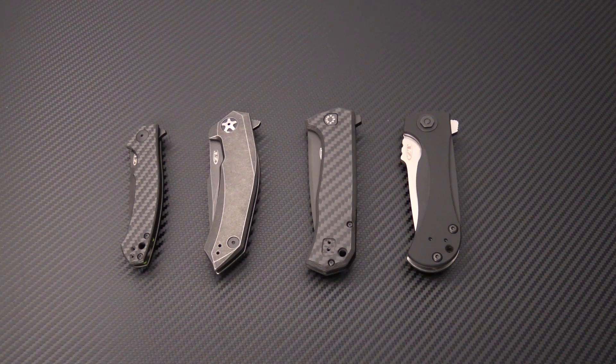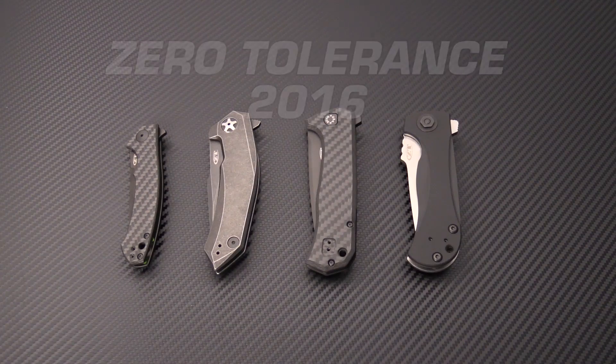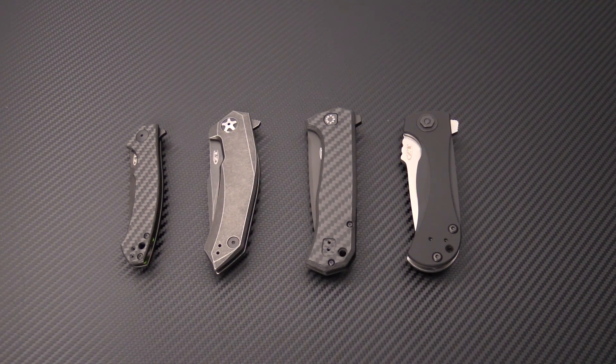Tyler here with GPKnives, and today we're just going to do a quick rundown on some of the new 2016 Zero Tolerance folder releases. We are planning on doing some longer, more in-depth overviews of each of these knives in the near future, so keep an eye out for that. Subscribe to our YouTube channel to stay up to date on all of our new posts, but for now we just want to give you a quick look at four of the new Zero Tolerance 2016 line.